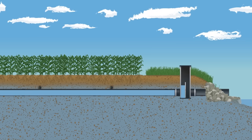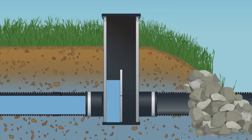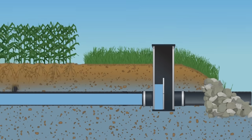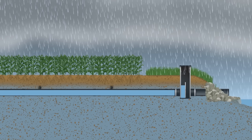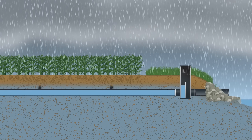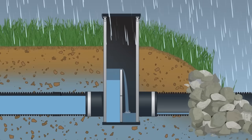In-line water control structures are a great addition to a water management system. This unit is installed at the lowest point in the system, usually near the outlet on the main. A water control structure features adjustable stop logs that can be added or removed depending on the time of year and weather conditions. When an extended dry period is anticipated, the stop logs are placed in the structure at a level that will temporarily raise the water table. As water enters the system, it is held in the pipes, leaving additional moisture in the soil profile for thirsty plants.